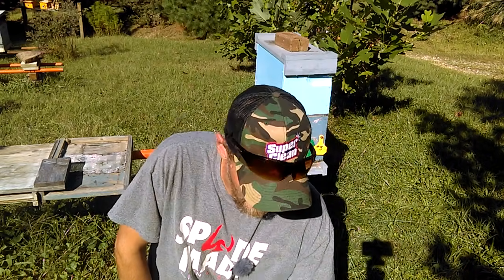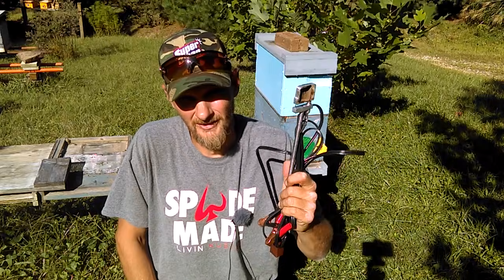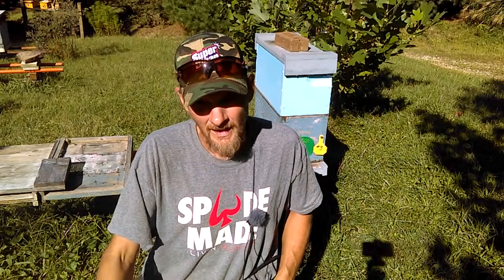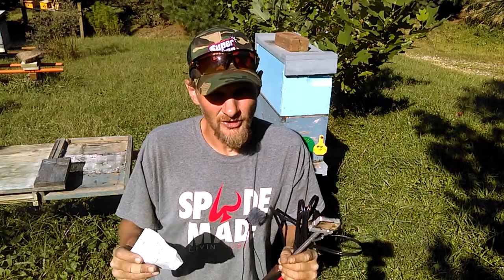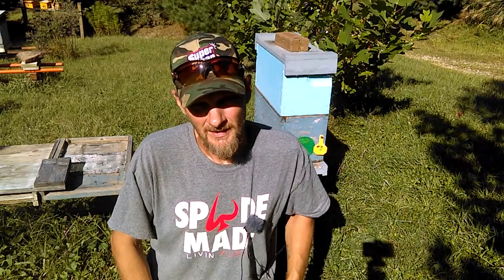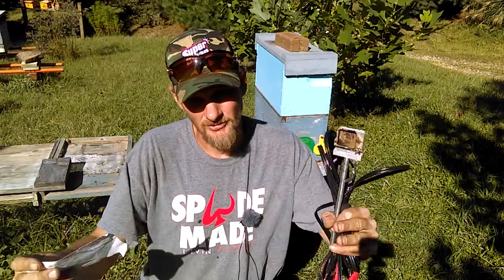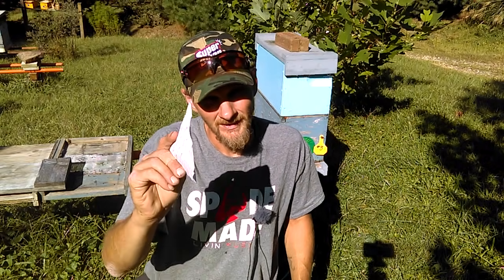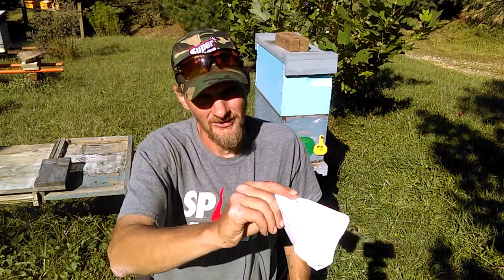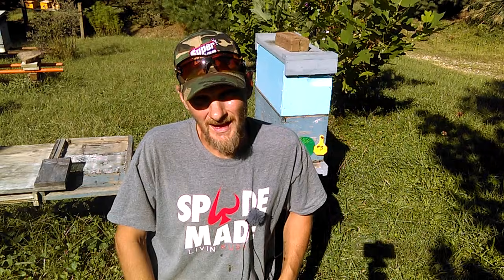As far as expense per treatment, once you go to this method you'll be able to treat each hive for nearly pennies — not including your time, just the oxalic acid materials. Something worth checking into for sure. You're also going to get better results if you treat early in the morning or late in the evening when the bulk of your bees are in the hive so they're getting the vapors. If foragers are out flying during treatment and the entrance is sealed with a rag, those foragers coming back didn't get vaporized, so the mites on them still exist. That said, I would rather see you treat at midday than not treat at all.